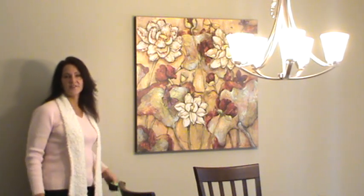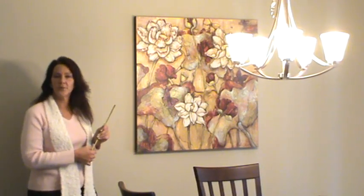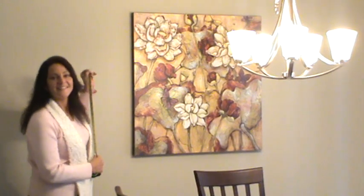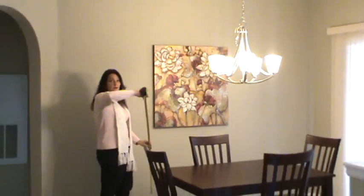Hi, I'm Kristen with DeerHomestager.com and I'm here just to talk about the proper height to hang any kind of artwork. Generally as a rule, it is 60 inches from the ground that should be the center point of your artwork.